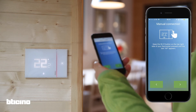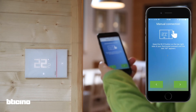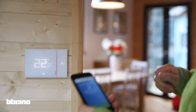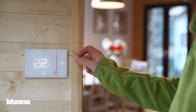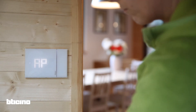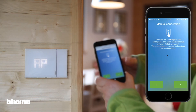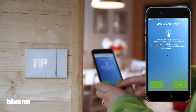Now you have to activate the temporary Wi-Fi generated by Smarter. This allows you to connect a smartphone, which becomes the configuration interface for the device. Follow the instructions on the app, and then press the small button on the upper right side of the thermostat until the letters AP appear. The thermostat will then generate temporary Wi-Fi, which allows the two devices to connect.